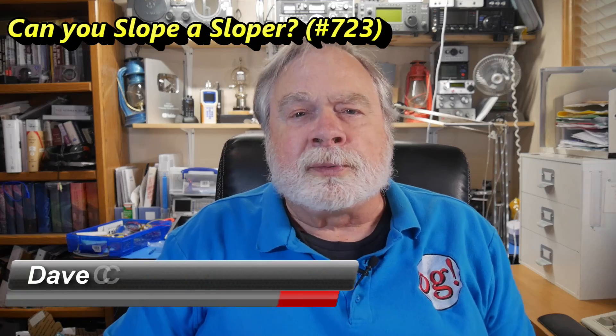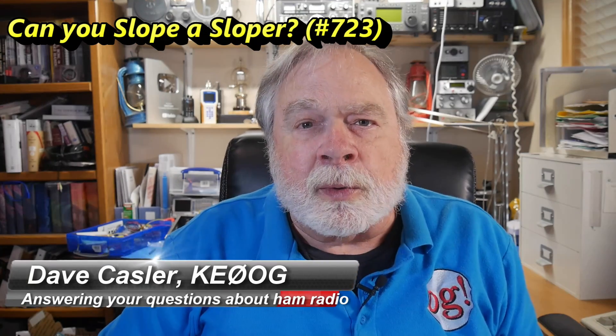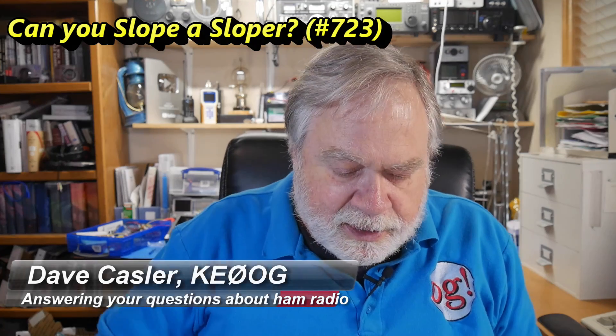Hello, Augies Worldwide. I'm Dave Kastler, amateur radio callsign KE0OG, here with another episode of Ask Dave. Today's question comes from Dirk Bridgedale, KM6UXE.